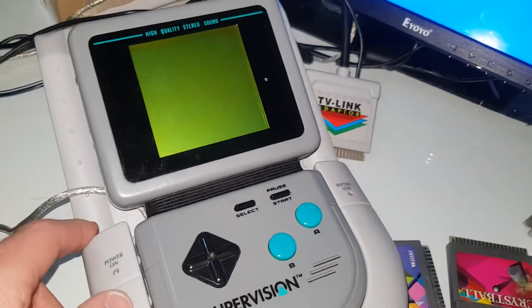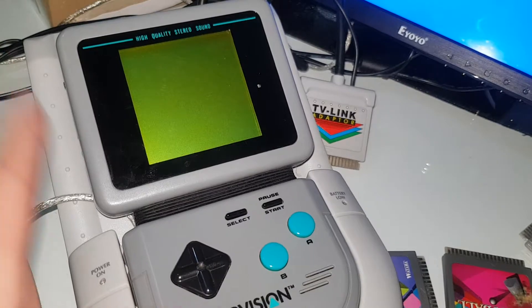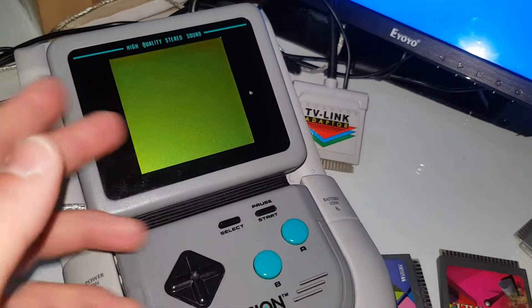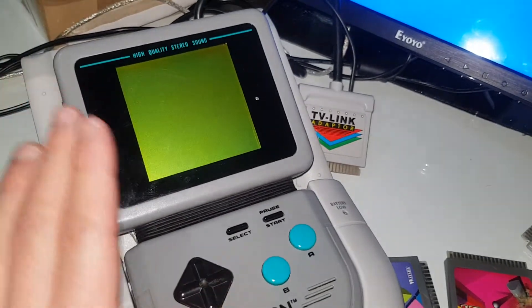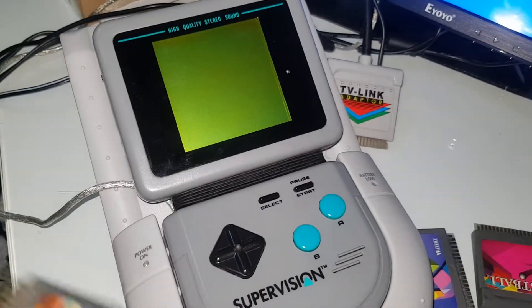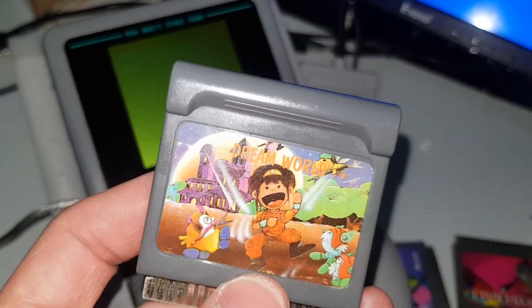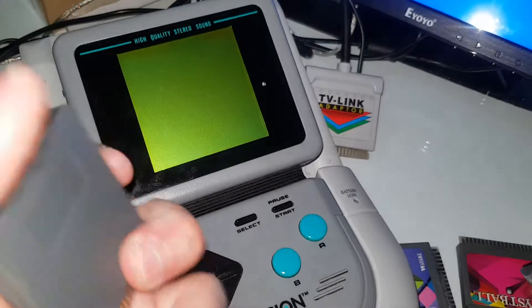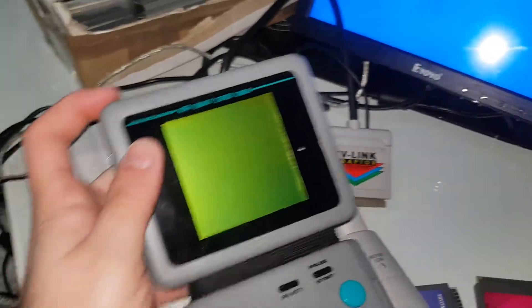The TV link adapter outputs the screen in negative, so everything that's white is black and black is white. Also the music output is very bad. I have a game here called Dream World, and let's pop this in the Supervision and see how it looks.